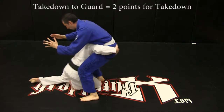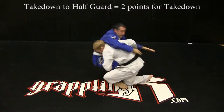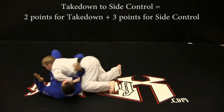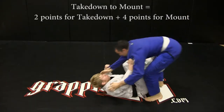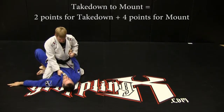Take down to guard: two points. Take down to half guard: two points. Take down to side control: two points for take down, plus three additional position points for side control. Take down to mount: two points for take down, plus four additional points for mount.